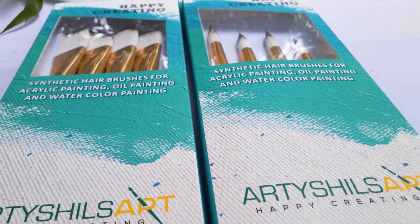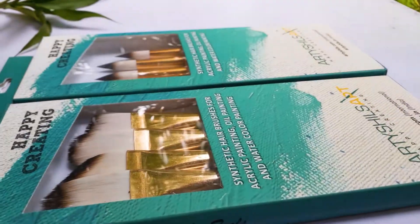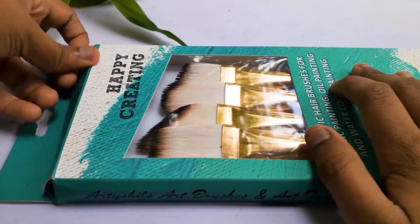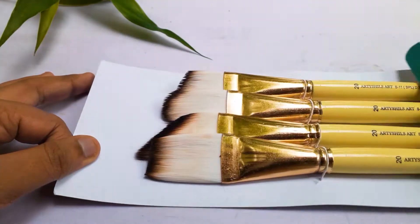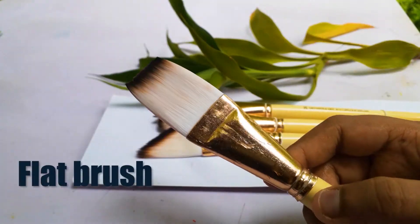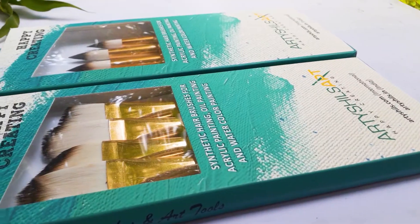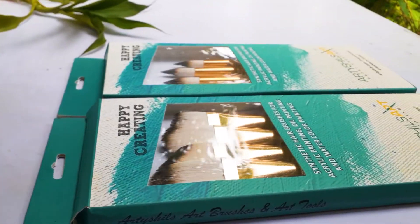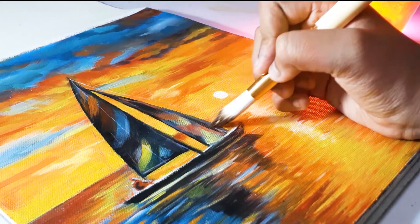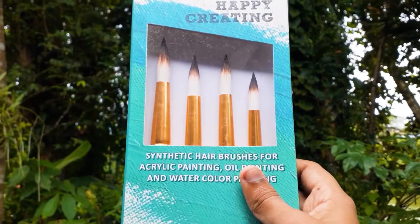In this video I will be showing you an acrylic tutorial using Artisans Art two sets of brushes. The first one is the Mix Plus large synthetic hair brushes. This set has four different types of large brushes: flat brush, angular brush, filbert brush, and dagger brush. You can use these brushes for bigger paintings, wall paintings, murals, abstract, and a lot more. They come in size 20.